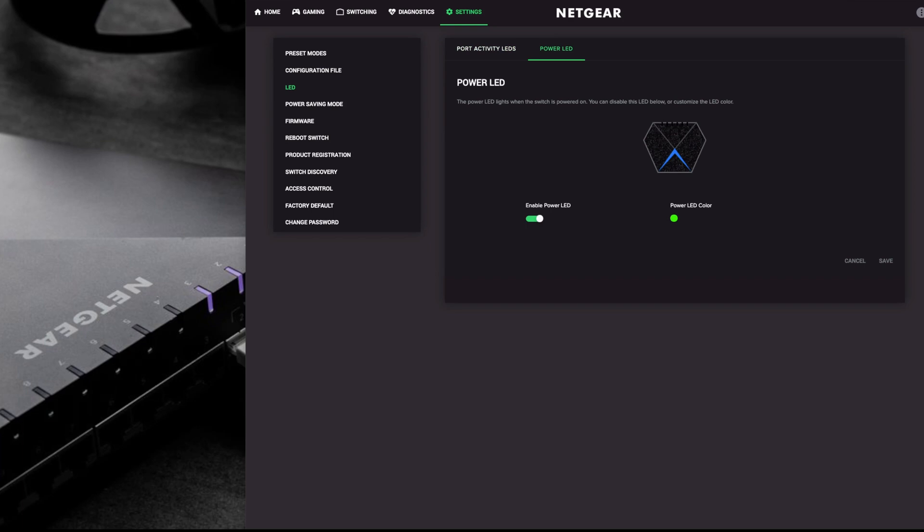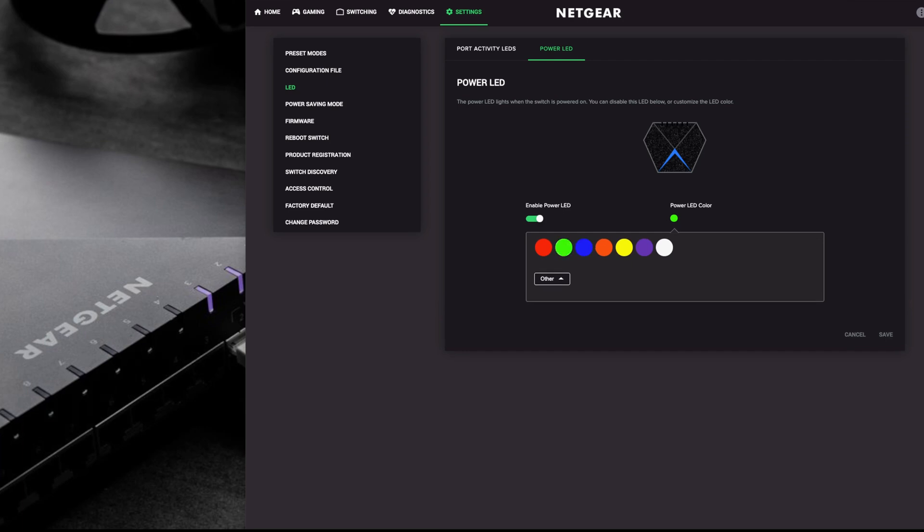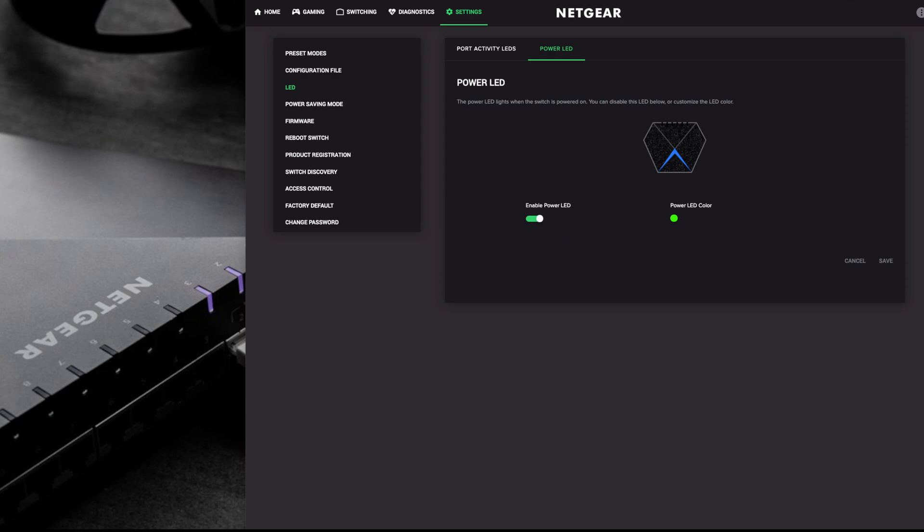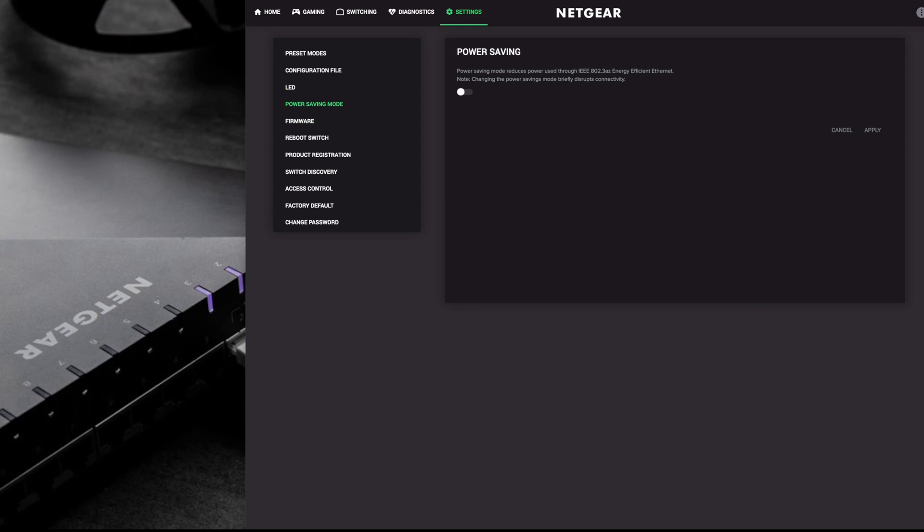For the power LED - the LED strip at the front of the switch - you can either switch it off totally or change the color from the color wheel. You also have power saving mode, which reduces power through the 802.3az energy efficient ethernet standard. If you're not using certain ports they will power down as well.